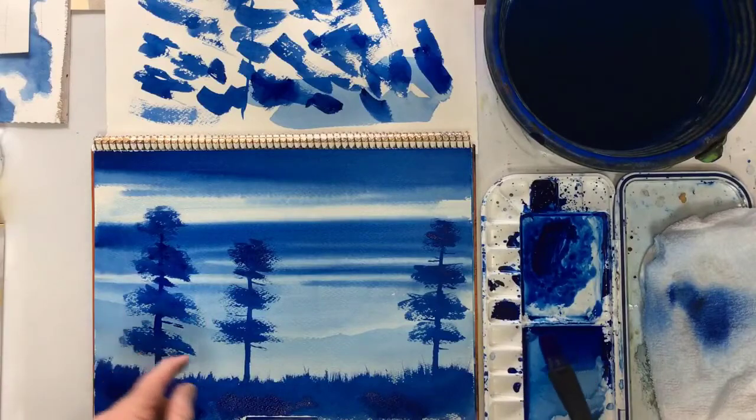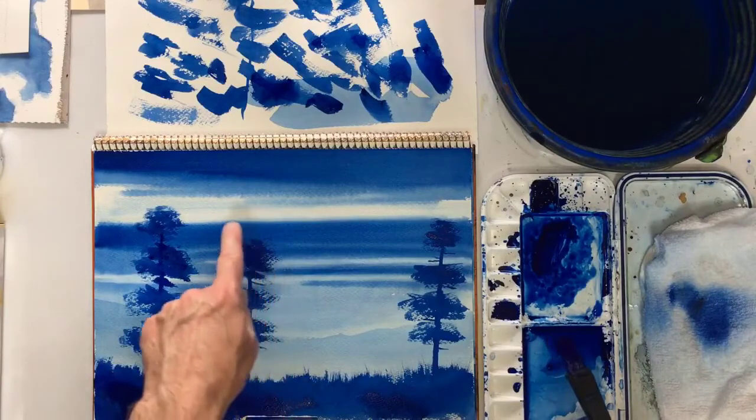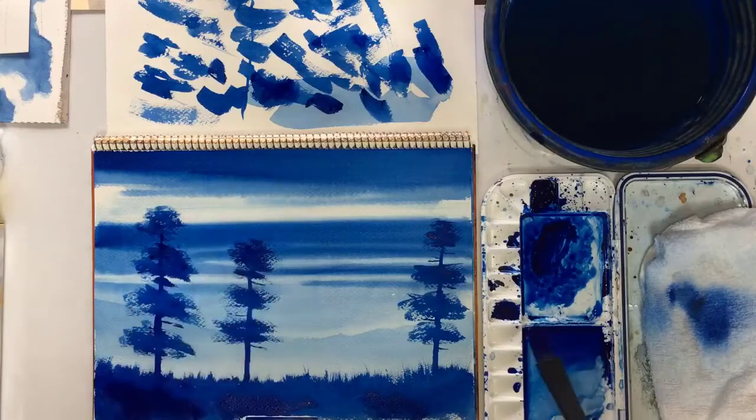You can see the three kind of layers here - one, two, and three. Almost. I hope that was understandable - that would have been an easier way to have done the sky rather than to have done it all in one go.